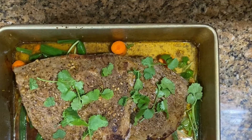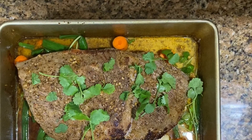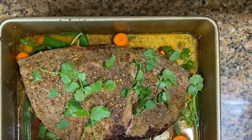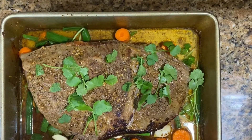Okay, we are going to make a brisket in the oven. Remember to give a like to the channel, subscribe, and check out the other videos on the channel.